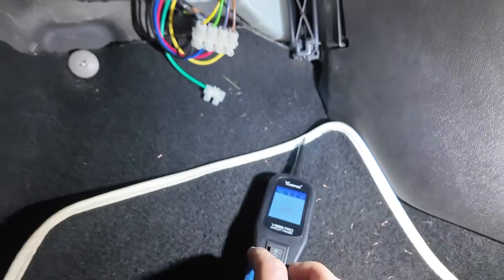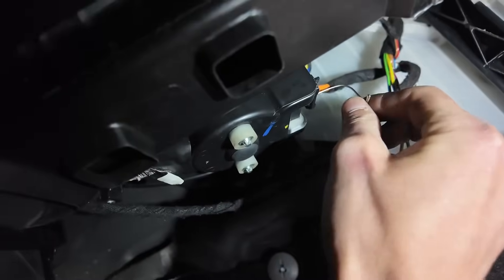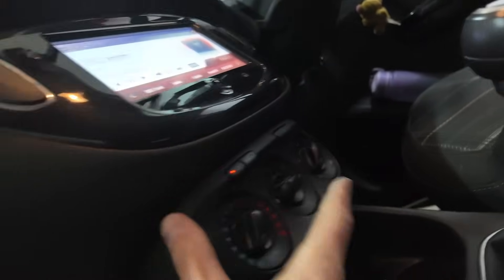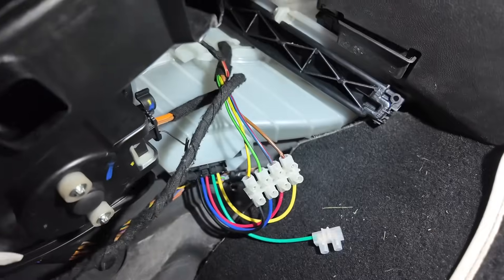We're going to check our live going into the blower motor, which will confirm our relay and fuse. We've got the ignition on, set up with a power probe, back-pinning into our live — the orange wire up here — and we've got 12 volts. On full blast, setting four, our brown wire back-pinned is also showing 12 volts. That's just confirmed our relay, fuse, and everything on the live side past the blower motor is all good.